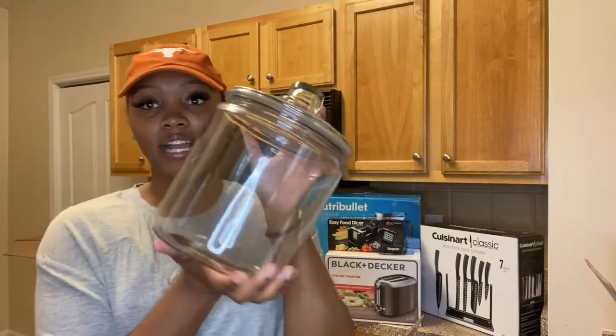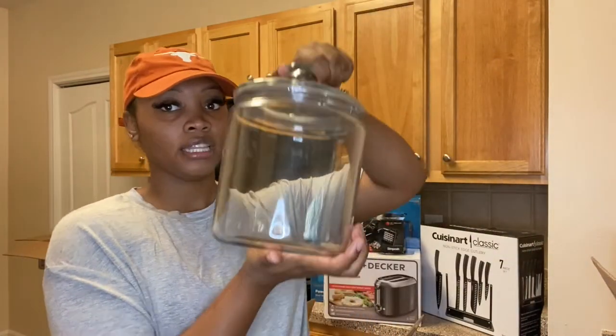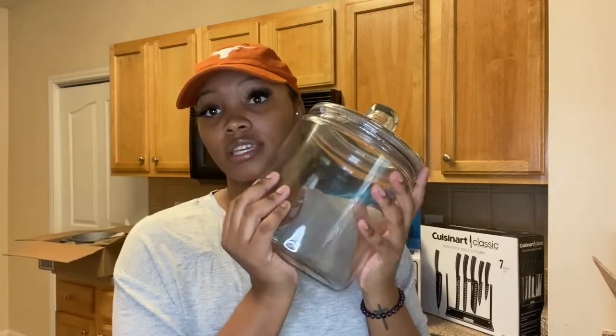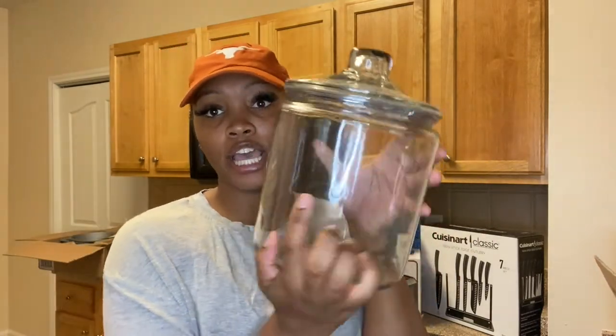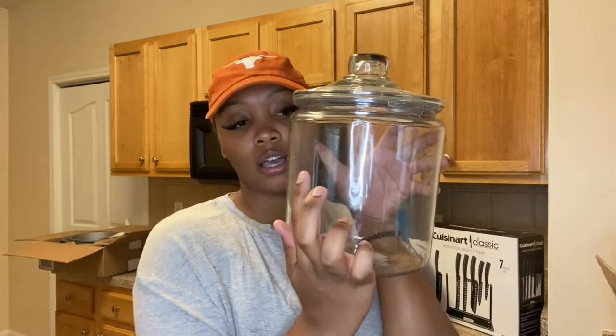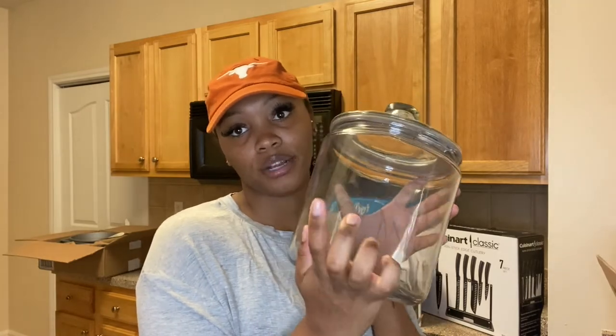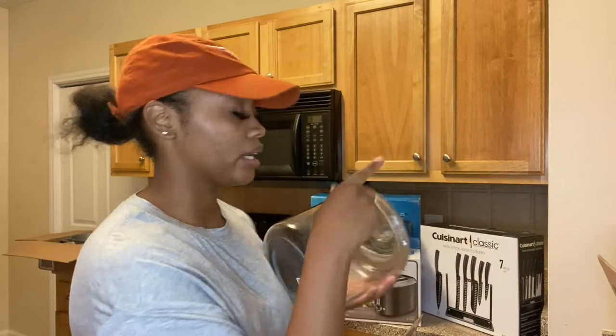Next, I got these cookie jars — really big jars from Crate and Barrel, and I have three of them. I'm going to be using these to put the sugar, the flour, and the rice in. I'll use my Cricut machine to label them. They are glass, so they're going to sit on the countertop.